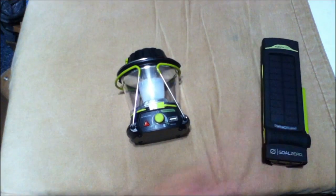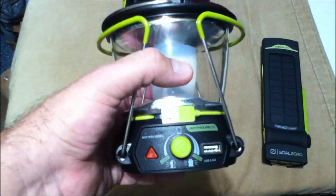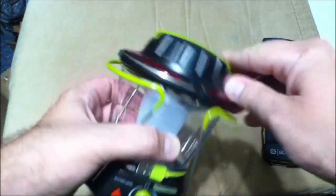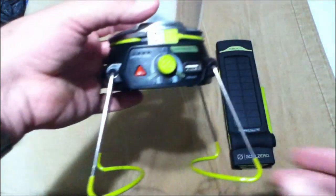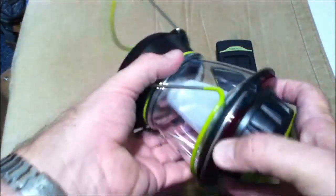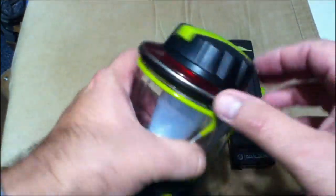First off, let's put that aside. This is the Lighthouse 250. A little obvious here — you got a little crank, you can wind it up that way to charge it. Oh, this is cool — I never used this. I actually used both of these on a camping trip this past summer. They work pretty well in the short time that I used them. I was only camping for just over the weekend.